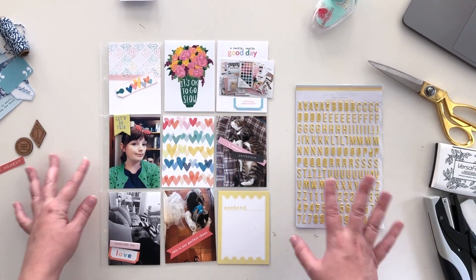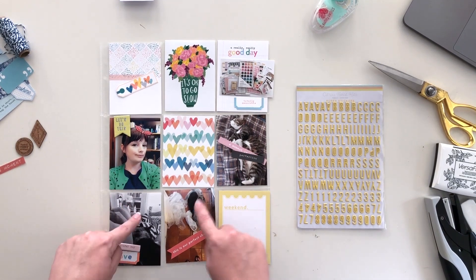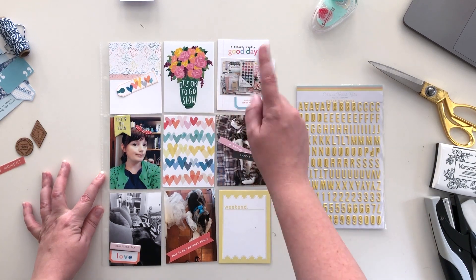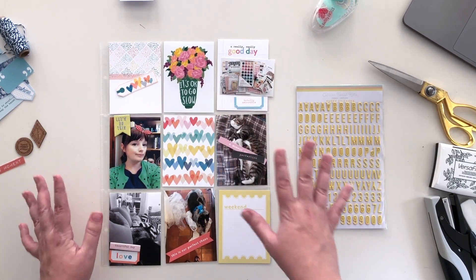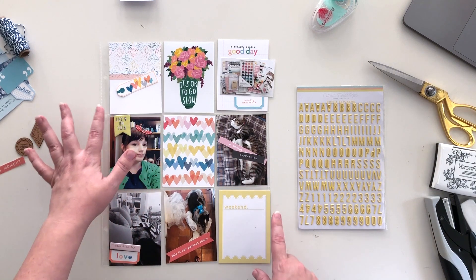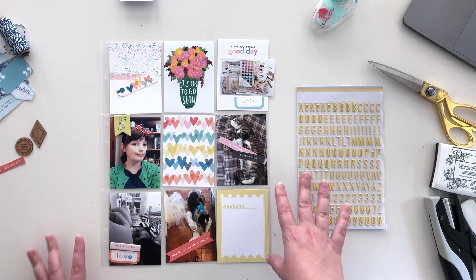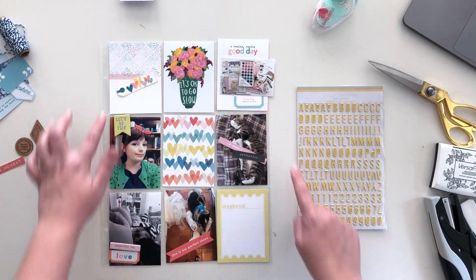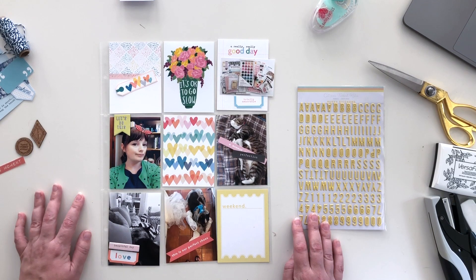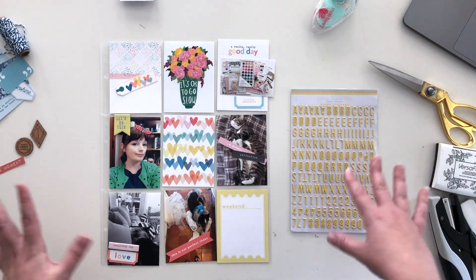I've done a little bit of work ahead of time just to keep this video short. I already have my photos — I had five photos — and also this image from Brandy Kincaid's Instagram account that I printed out because I saved it during this week. I've also picked out some cards from the kit for journaling, and went through some embellishments from the cut-apart sheet that comes free with the kit, and the chipboard set — I'll link all of that below.